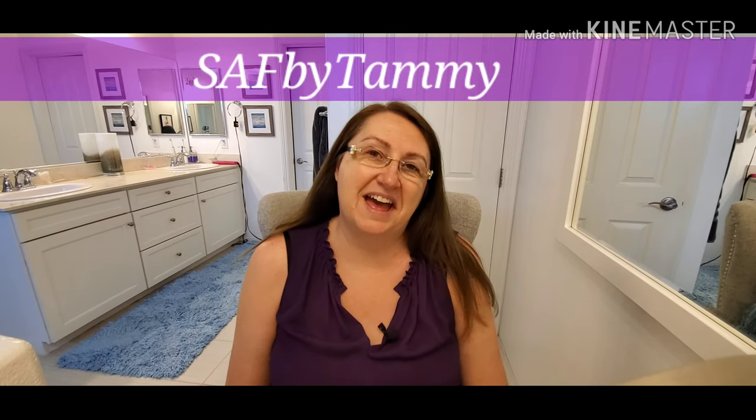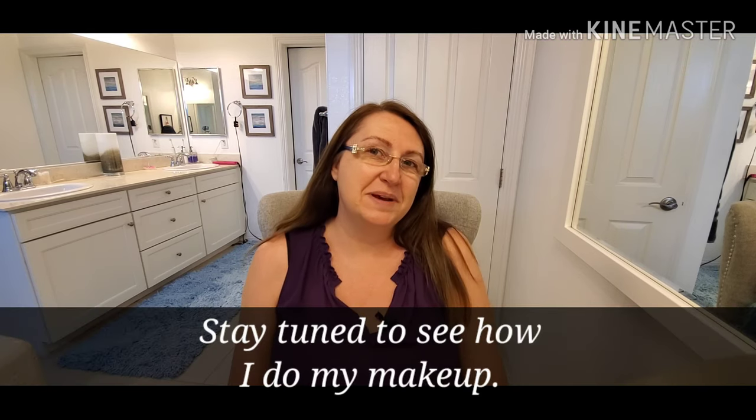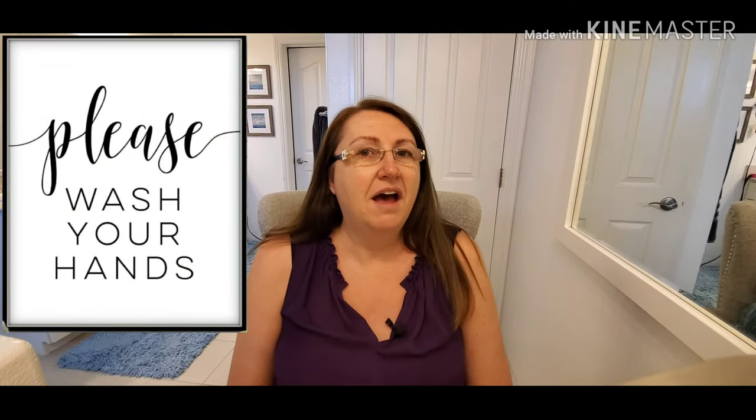Hi guys, welcome back to Crafts by Tammy. I just wanted to touch base with you guys again, see how everyone's doing. I know the big talk right now is coronavirus, so please make sure you're being safe, wash your hands for 20 seconds, and just pay attention to what you're doing out there. I think we'll all come out of this on the positive side, but I wanted to come back and talk to you about makeup and give everybody a break from everything that's going on.